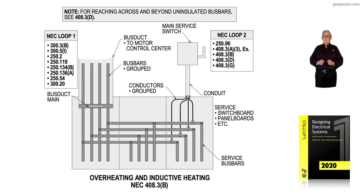In NEC loop number two, to the right of the illustration, review 250.96, 408.3A along with the exception, 408.3B, 408.3D, and 408.3G. Those sections get right into the heart of article 408 dealing with this subject.